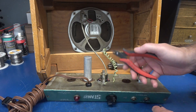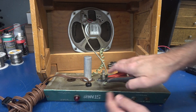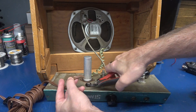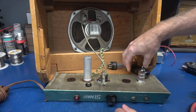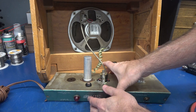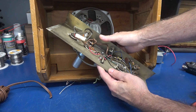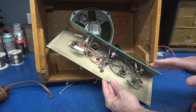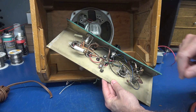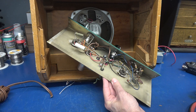Step one will be to get everything off this chassis. I know a lot of you guys may be saying, oh my God, I can't believe you're doing that. Well, if you want an amp that works great and won't shock you, this is what you have to do. It doesn't make any sense whatsoever to repair an amp that's dangerous, so I'm taking everything out.